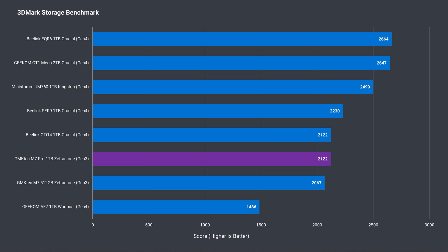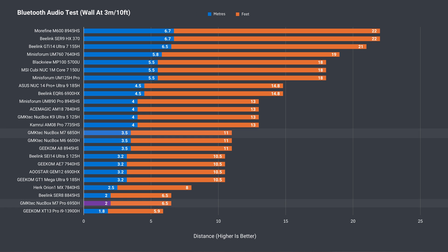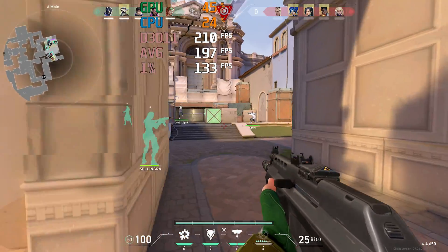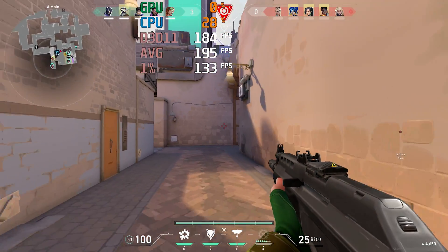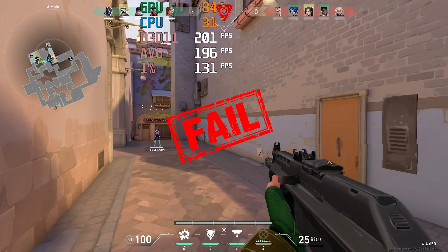The 1TB Zeta Stone SSD inside the M7 Pro does a little better than the 512GB found in the M7, and even matched a Gen 4 result in 3DMark's storage benchmark. Unfortunately, Bluetooth range is short on this Mini — it wasn't great on the M7, but this one is worse. Wi-Fi range also suffered. Normally I'd test with Valorant at 12m or 39ft from the router using the 5G band, but this M7 Pro couldn't even connect at that distance and I had to use the 2.4G band.